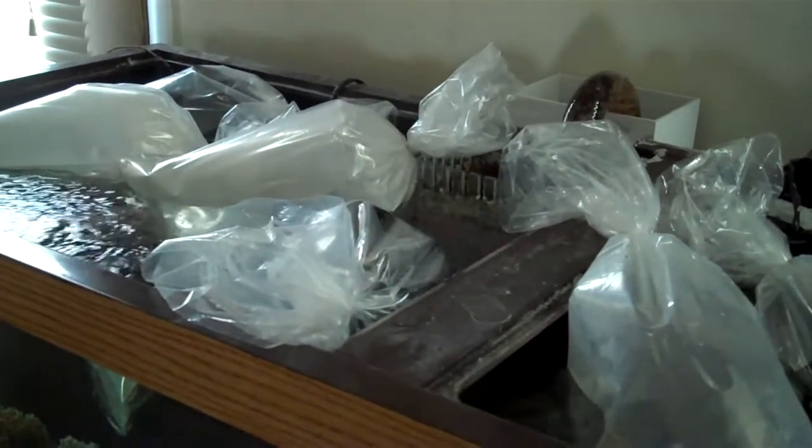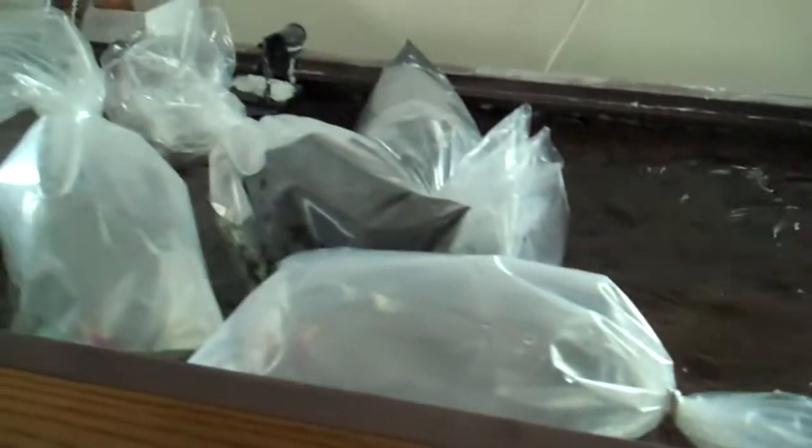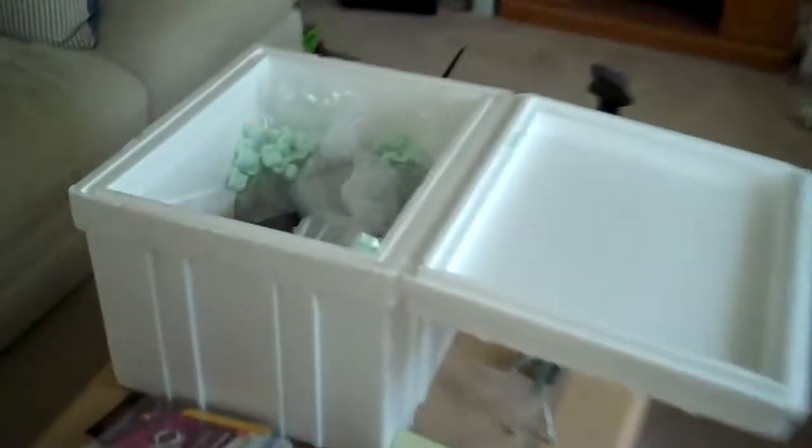The water level is filling up, so I hope I can put them all in — let them sit in there for about 15 minutes. Then I'll open the bags and water acclimate them. I just pulled this one out — you can see this one — that's the sand sifter starfish. I'll go ahead and place that in.